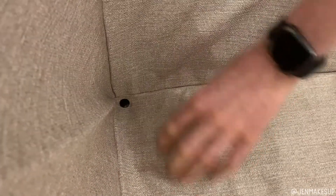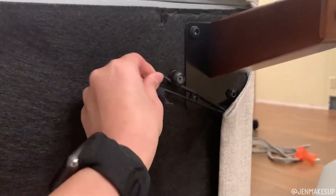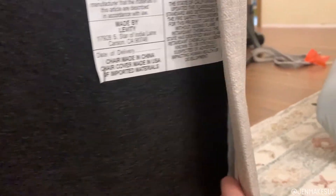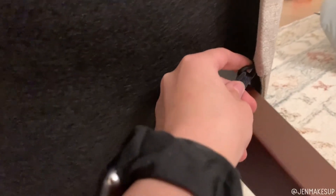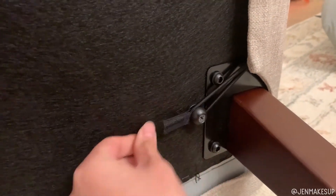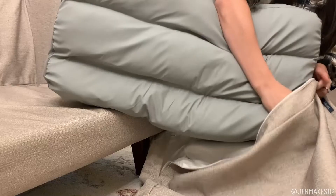This will prevent the cover from moving around too much. Flip the chair back on its back and stretch the bungee cords over the pegs on the bottom — that way there are no weird flaps and it's held snug against the bottom of the chair. Then zip it up and that's the base chair.